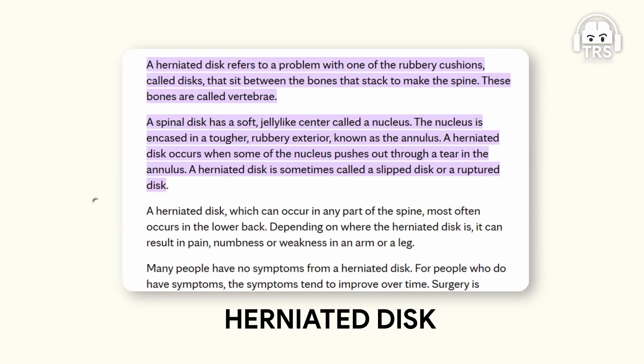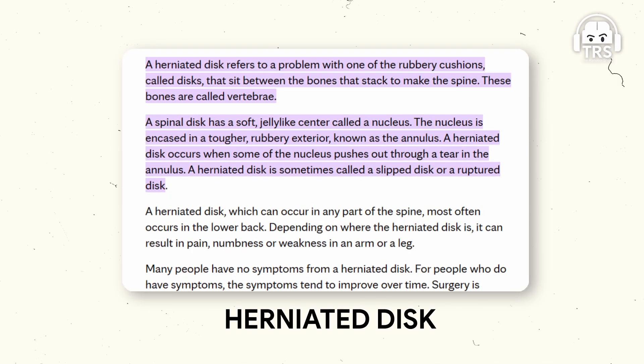Let's talk about slip disc — a very common problem. What is a disc?